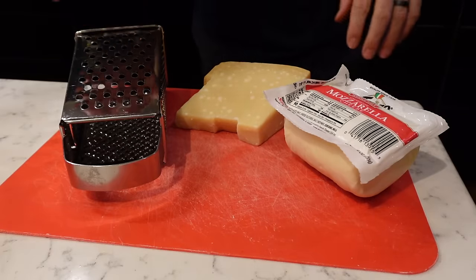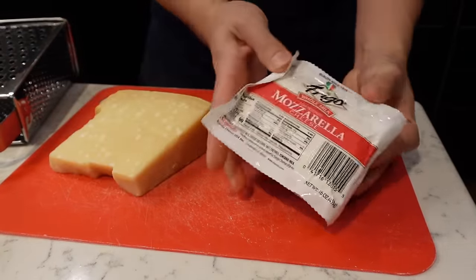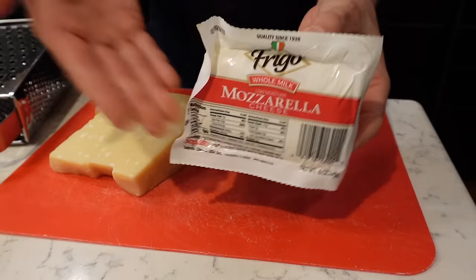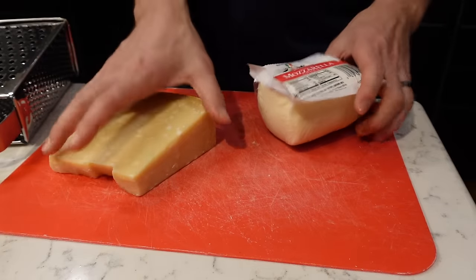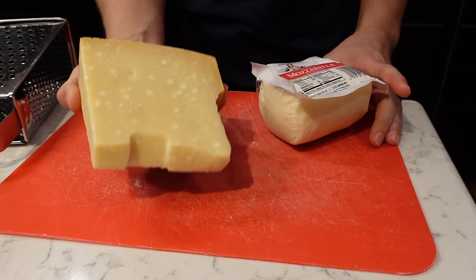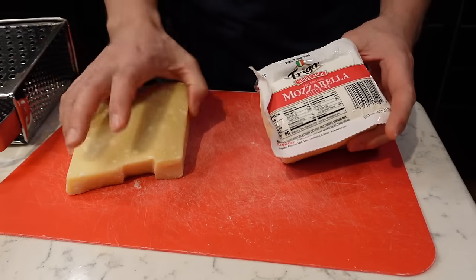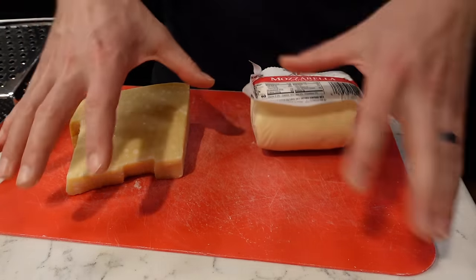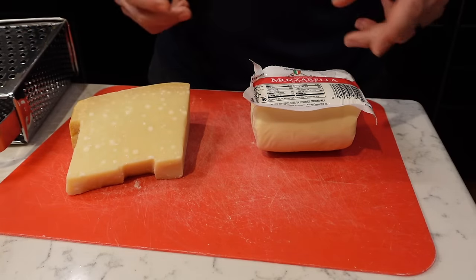While that first pizza is baking, I'm going to shred the cheese. I like to use a whole milk, low moisture mozzarella — this is really the cheese you'd normally use for all pizzas. I also like to put a little layer of parmesan cheese right on top of the sauce after it's baking — it just adds a nice flavor. I'm going to shred both, put them in separate bowls, and they'll be ready once the first bake is done.